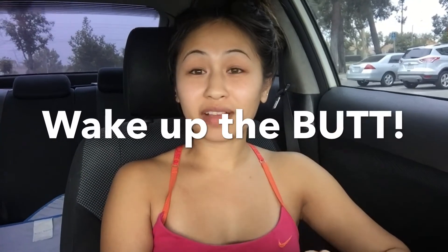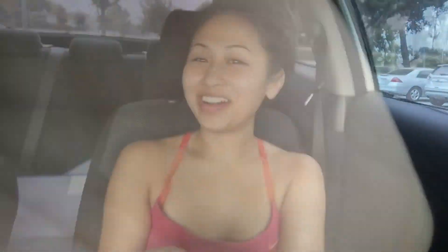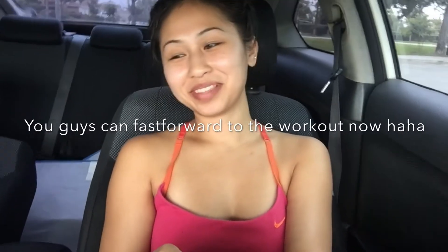You have to do some warm-up — activate your booty! Alright, see you guys in my next video, and comment below what you want to see next. Bye!